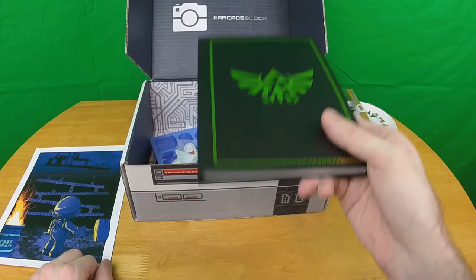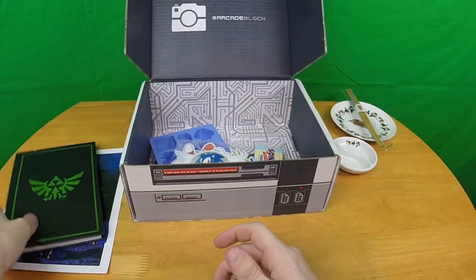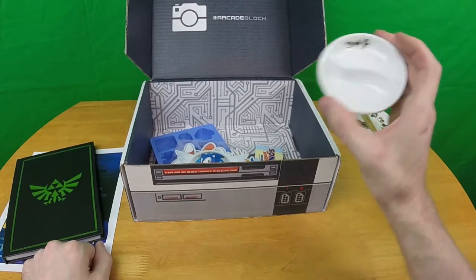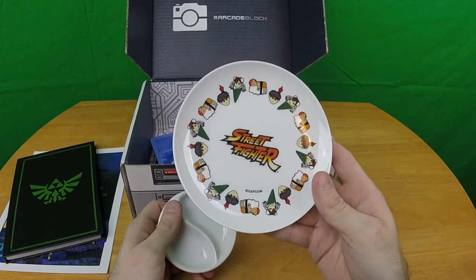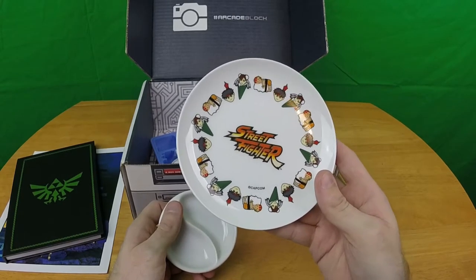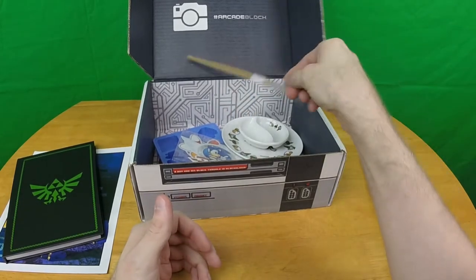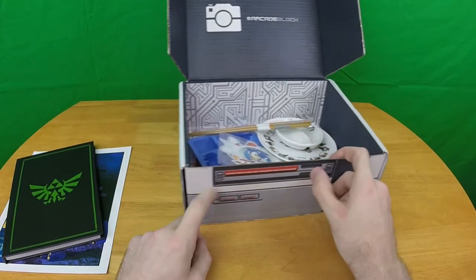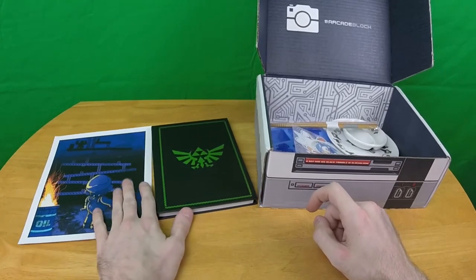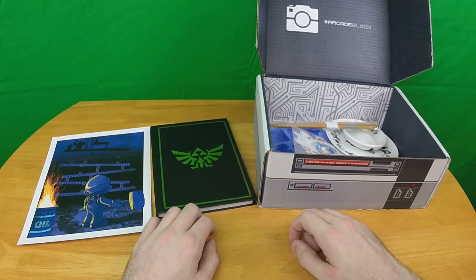The Legend of Zelda notebook looks green but that's probably just reflecting the green screen in the background — I like it, so it's staying out. The Street Fighter sushi set is insanely repetitive — there are more than three characters in Street Fighter. That's going back in the box. The shirt is also going back in the box. This is not a good showing for Arcade Block this month.